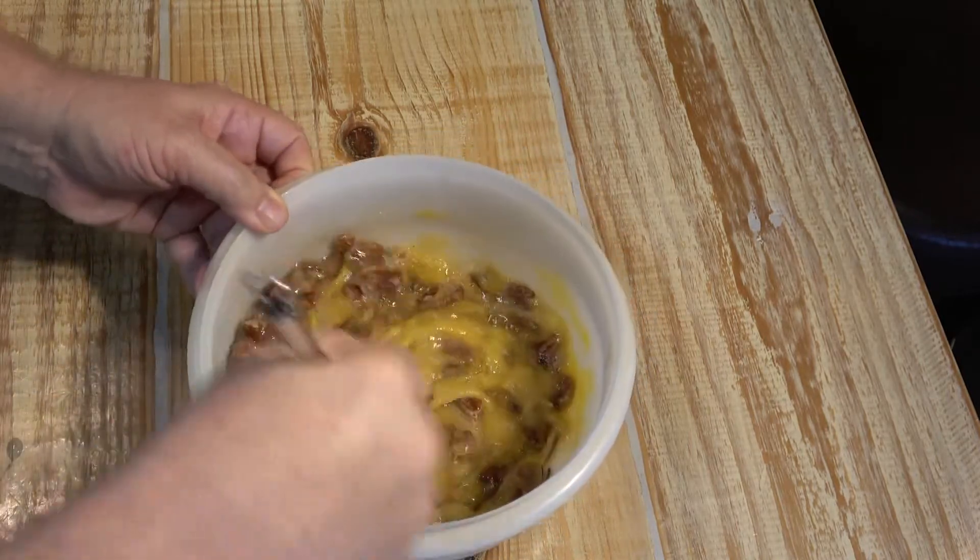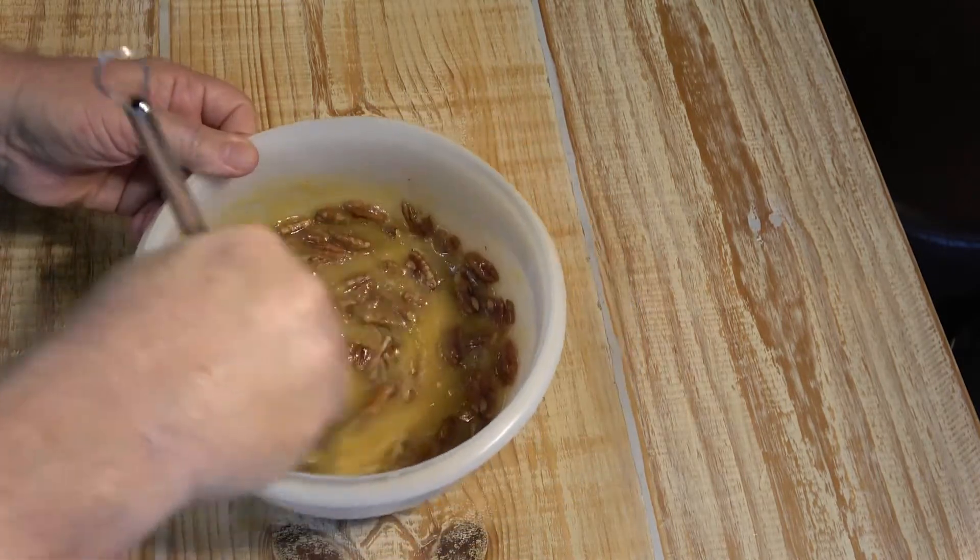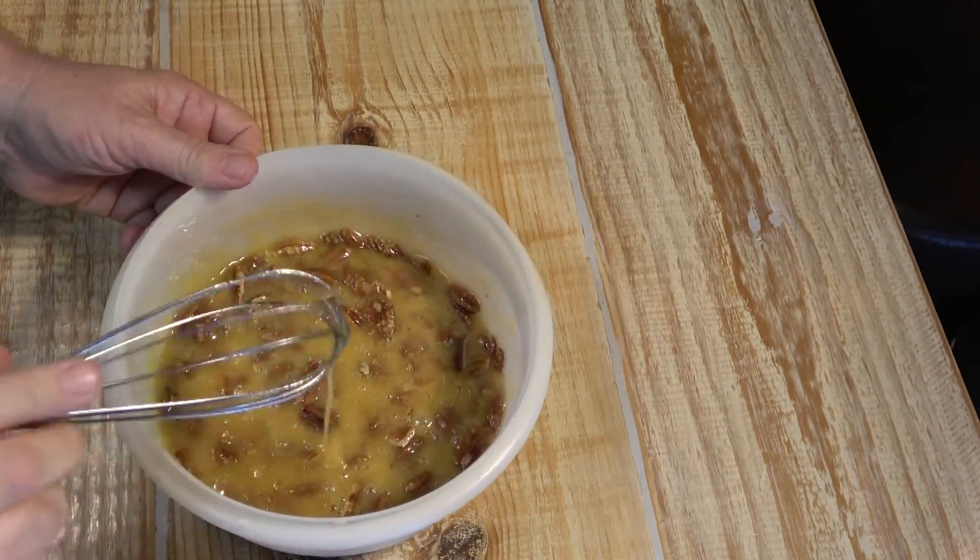See how easy that was? Easy peasy. And this will be our pecan pie filling.